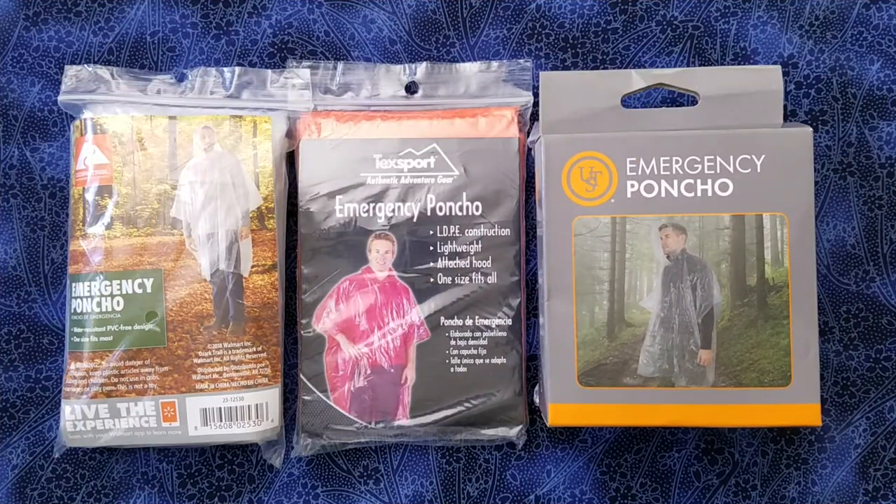So is carrying an emergency poncho in your kit worth the extra 1.4 ounces of weight? If you have any experience with emergency ponchos or comments about them, I'd love to hear from you. If you could subscribe, like, and share, I'd really appreciate it. Thanks for watching and have a great day.